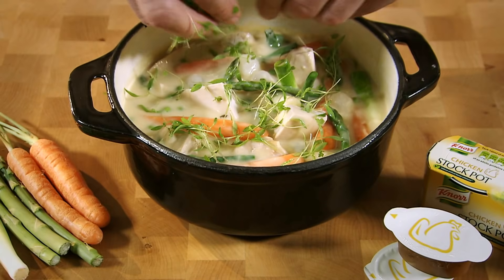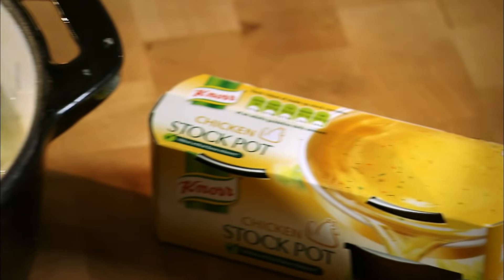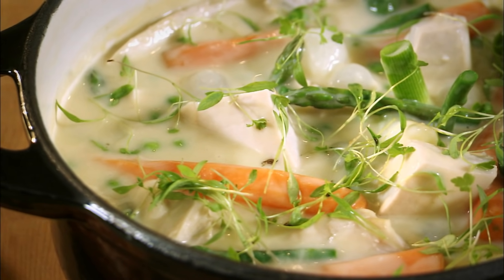Then bring the heat back into it — it'll mostly take about four or five minutes. And to finish, just a sprinkling of fresh parsley. And what makes it really delicious is the chicken stock pot, because without that, what would it be? Just a chicken stew.